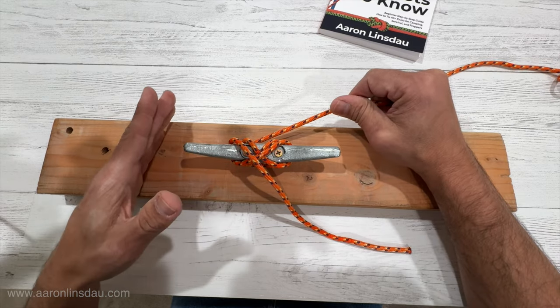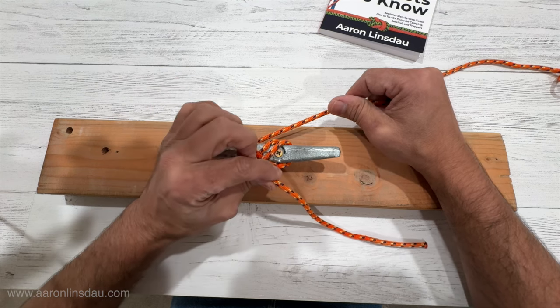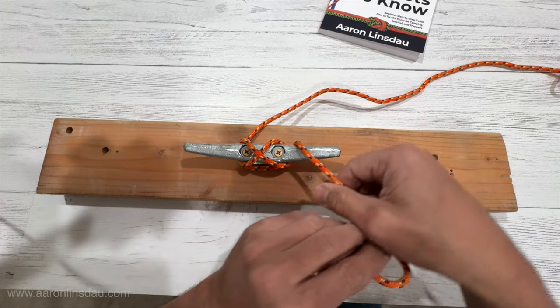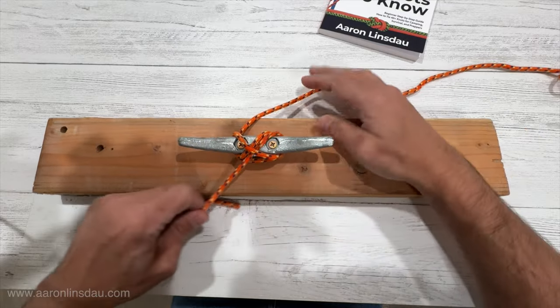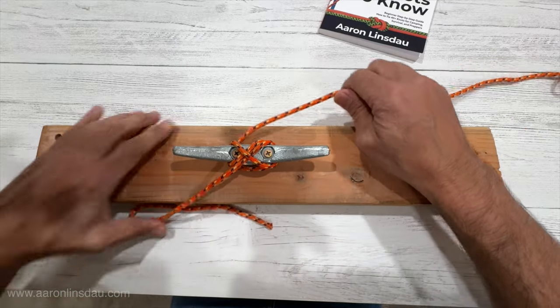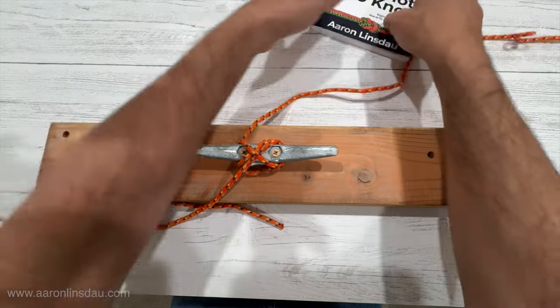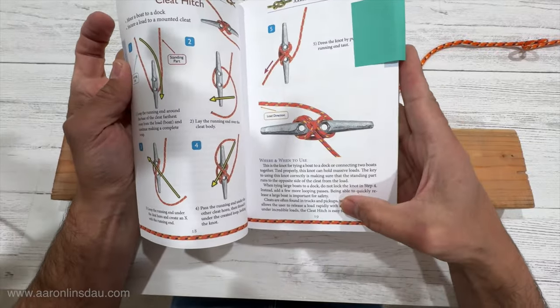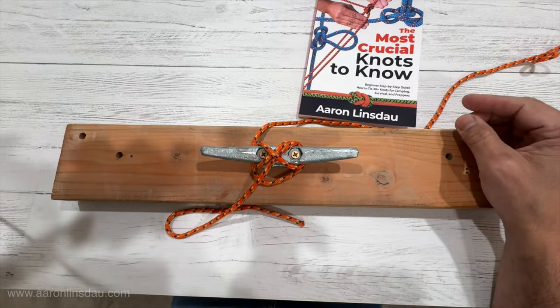Refer to your coast guard manual and whatever instructions your captain uses to make sure that this is tied correctly, because this is a critical thing. For basic pleasure craft and boats, just do this — notice the lock there. That will hold your boat. It is going nowhere, guaranteed. Learn how to tie this right and the critical safety point of the cleat hitch. Thanks for watching. Links below.